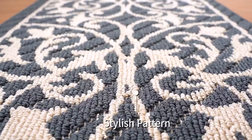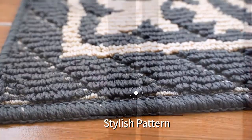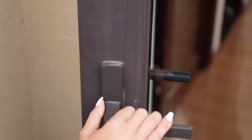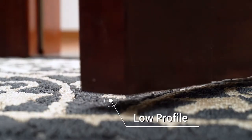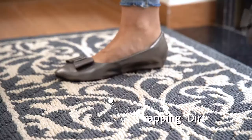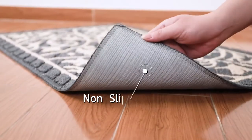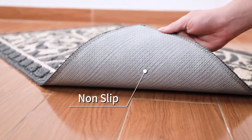Dexi doormat is made of premium materials. The edges are not easy to fall apart. Its low design allows the door to be opened easily. It works in tidying up the entrance by trapping dirt from shoes. It does not slide around because of its non-slip backing.